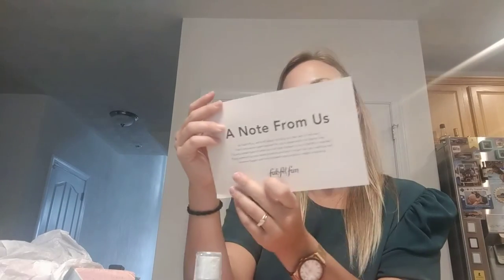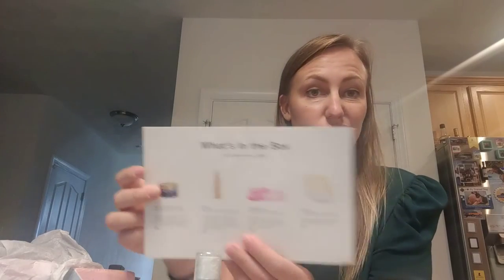All in all, my box is worth a hundred and twenty-two dollars — super good deal for five bucks. I would recommend it to a friend, ten out of ten. Be sure to like this video and subscribe to my channel!